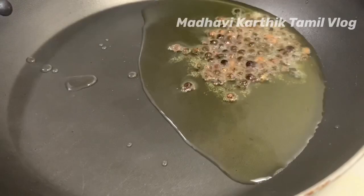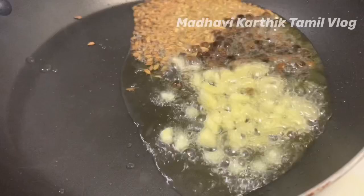Add 4 tablespoons of ghee, 1 tablespoon of milk, and 1 teaspoon of honey.